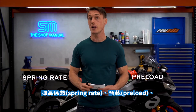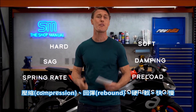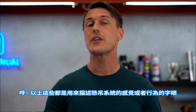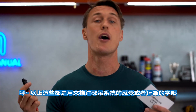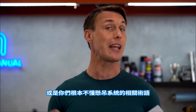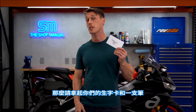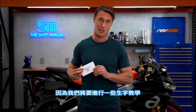Spring rate, preload, sag, damping, compression, rebound, hard, soft, fast, slow — these are all words to describe the sensation or action of suspension. But if you don't speak the language of suspension, they're not going to make much sense to you. So grab yourself some index cards and a Sharpie, because we're going to dive into some vocabulary.